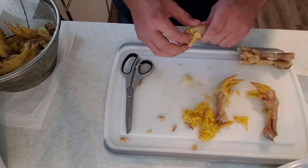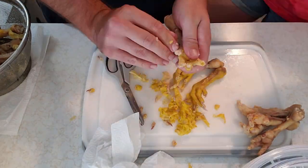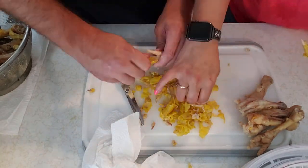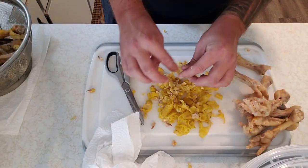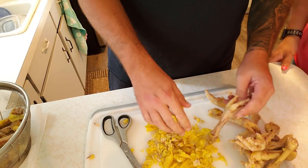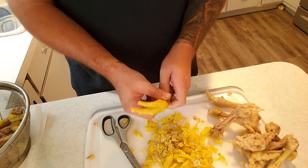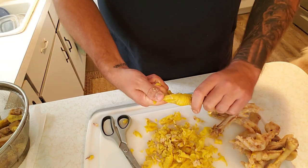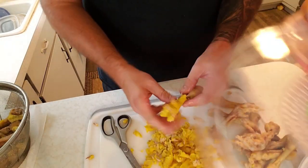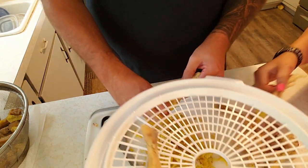They've cooled off and we found that just taking some scissors to the nails is the easiest way. I'm going to pull off some of the skin and then start sticking them on the dehydrator trays. We don't have a fancy dehydrator — it's just a cheap one we bought off Amazon. It's a Presto Dehydro and it has four trays, but can go up to eight. We're just going to layer them on the trays.